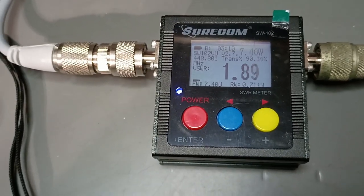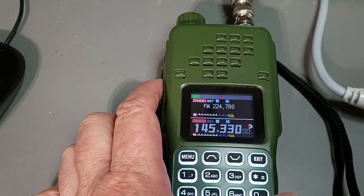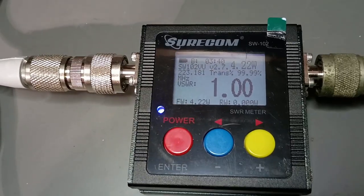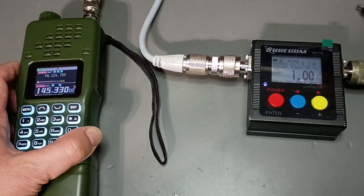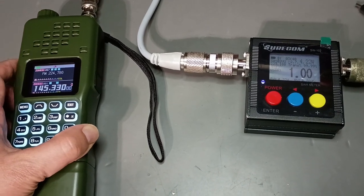Now let's go over to 220. We're going to key it up on 220 now. 4.22 watts. So not quite five watts, but close enough. Impressive for a third band. So far, I am liking this radio.